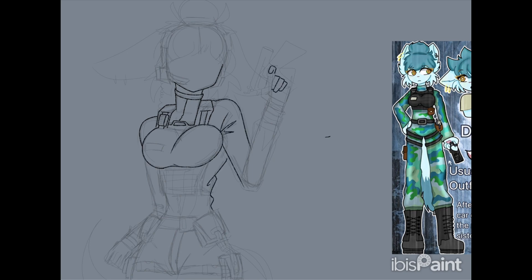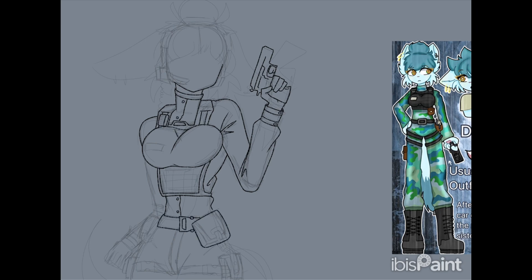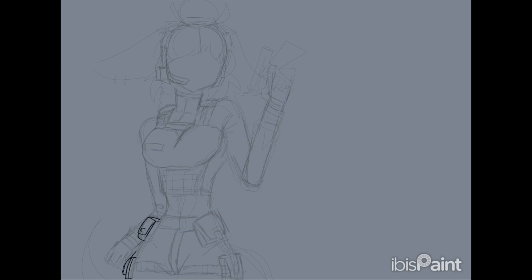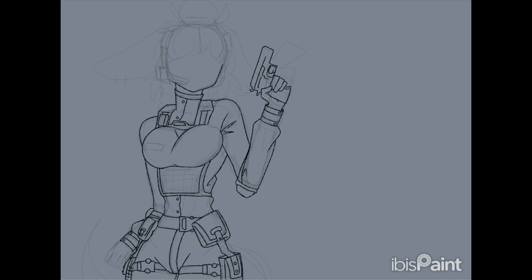Now let's talk about Dakota's design. When I first created her, I wanted her to be like a rogue vigilante, policeman, military sort of girl — that kind of look where you see her and think 'oh, she works for the government.' I looked up a lot of references on Pinterest and found a couple I liked, and I used those to hopefully get that policeman sort of vibe I was going for.